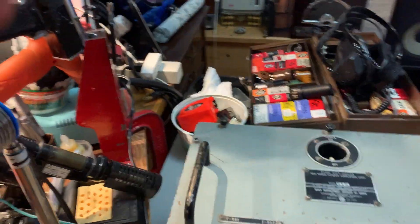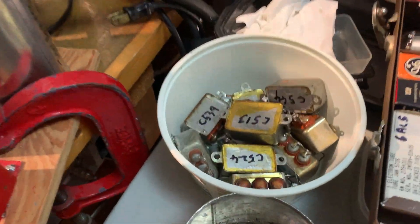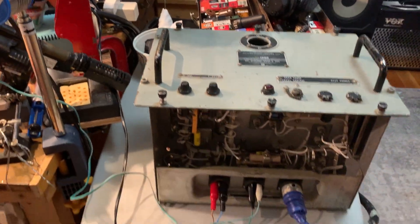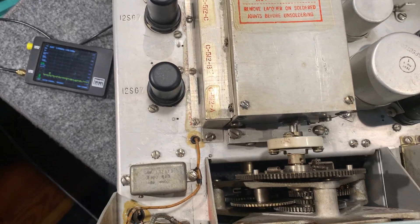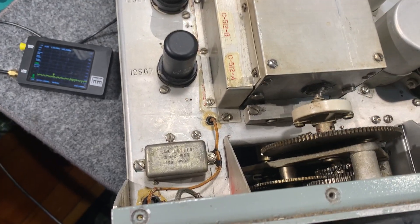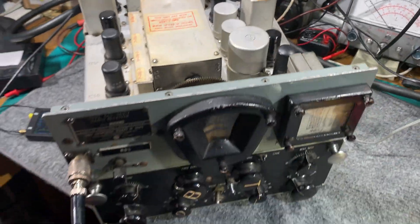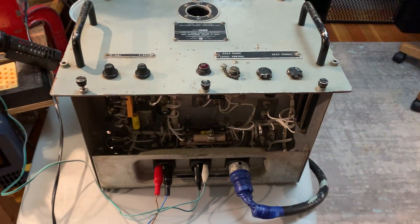All the bypass caps and everything were sort of bathtub types, all leaking oil apart from one, so I changed them all out. I actually left one still in the chassis just for appearances - it's there, but it's actually leaking and I replaced the capacitor underneath the chassis, so it's just there for cosmetics. But they're all labeled if anybody ever wants to re-stuff them.